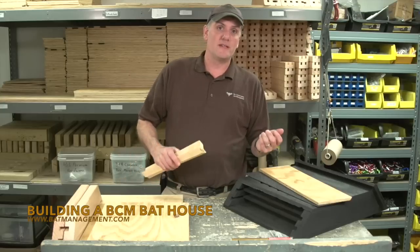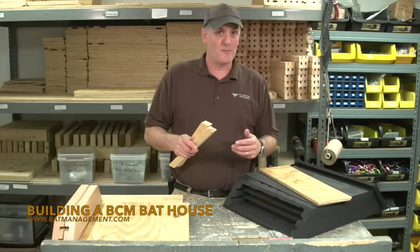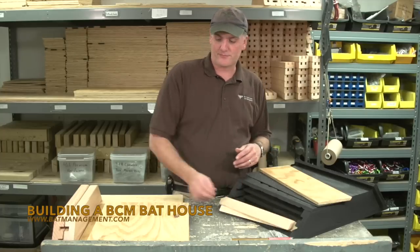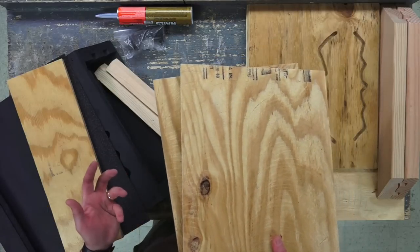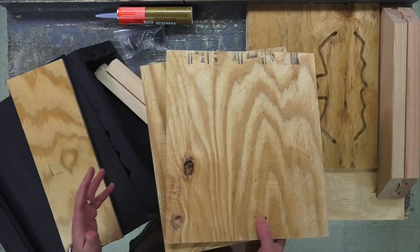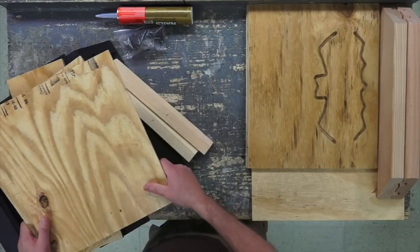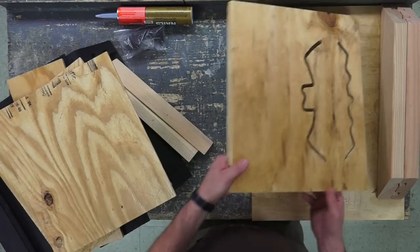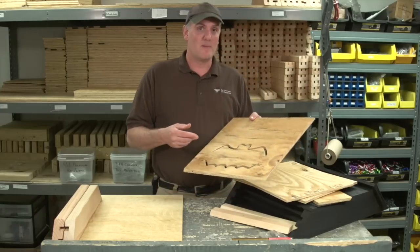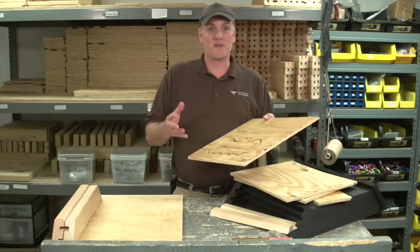Mother bats need temperatures around 100 degrees to successfully raise young. These two roofing strips will help us make an airtight heat seal around the inside of the roof. Even rough cut lumber isn't rough enough for bats. These roof baffles are heavily scratched on both sides to provide as many footholds as possible for young bats. The front of the bat house has a bat-shaped vent about one-third of the way down. If the house gets too hot, bats will just move down in the box instead of abandoning it.